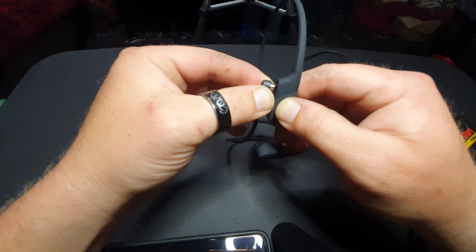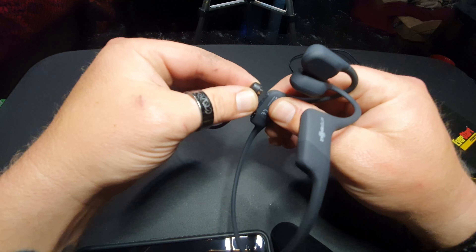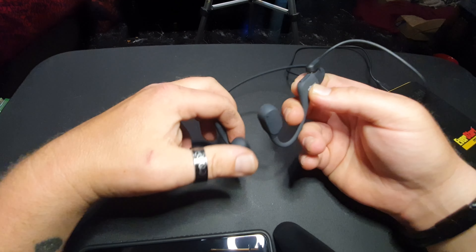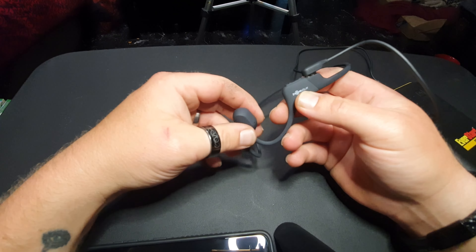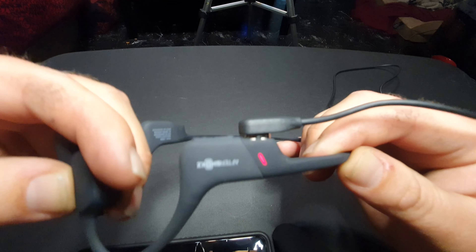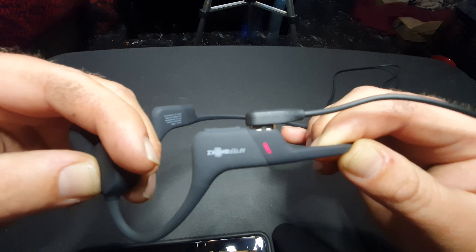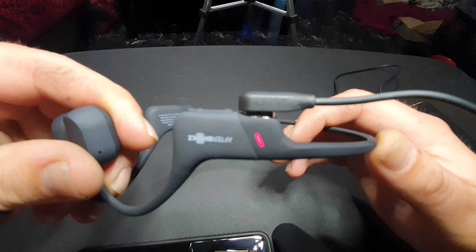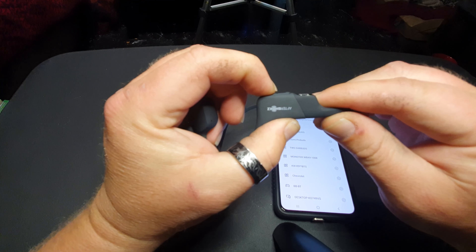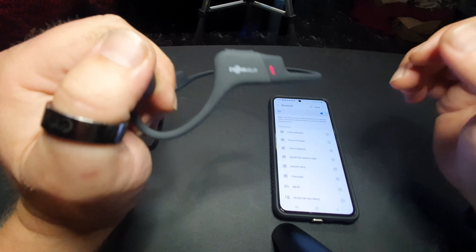Let's plug these into a power bank and get them charging to demonstrate how you charge them. Don't worry about plugging them in wrong if you're OCD — it will not let you. It only goes in one way; it just snaps right on. The magnets reject each other if you try to turn them the wrong way, so it's clearly not designed for that. You get a hidden red light — when they're not plugged in you can't really see it — and when that turns blue you're good to go.